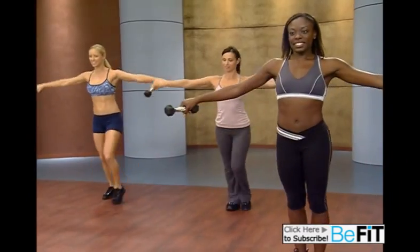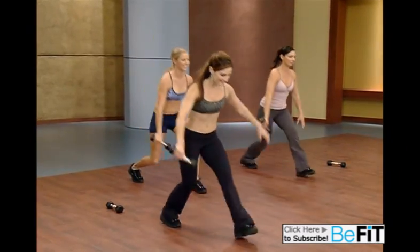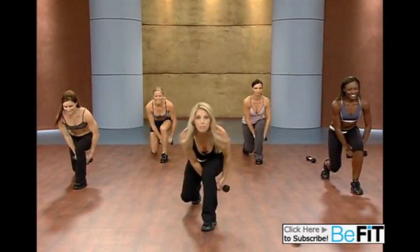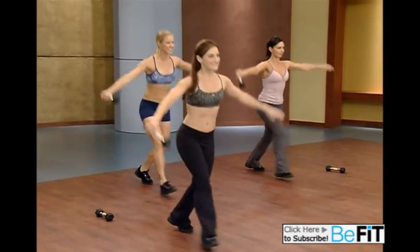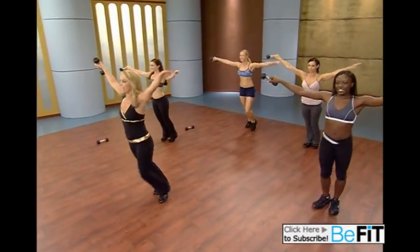Great for the rear end. Beautiful in your jeans. Shape. Tone. Sculpt. Come on, get into it. Give it all you've got. Train like an athlete — you'll look great, I promise. Keep moving. Two more. Last one.